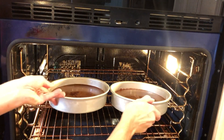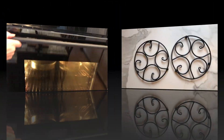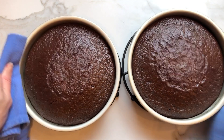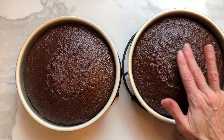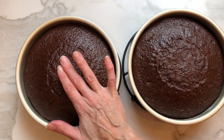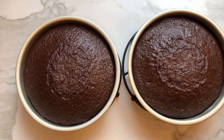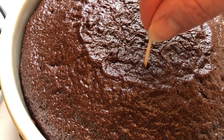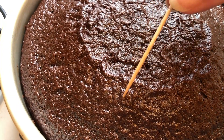Now we're going to place our cakes into the oven for 30 to 35 minutes. Look how beautiful. So now we need to check them to make sure they're cooked through. You want to touch the top — if it bounces back, we're good to go. And the good old-fashioned toothpick trick comes out clean. Works like a charm every time.